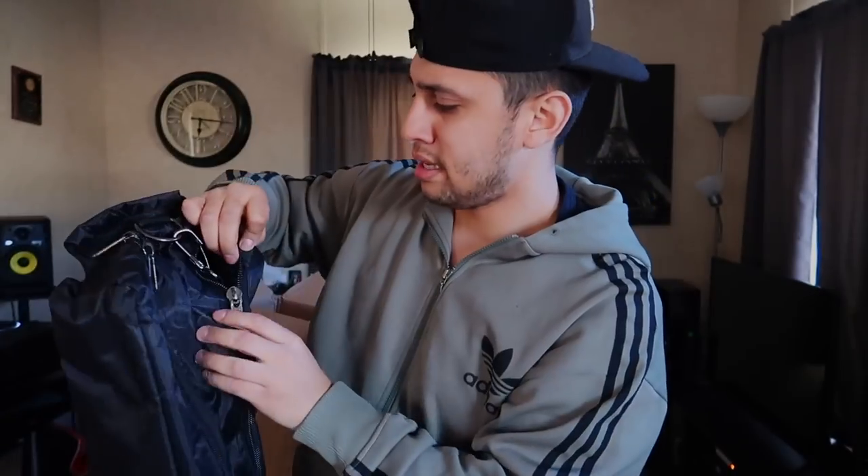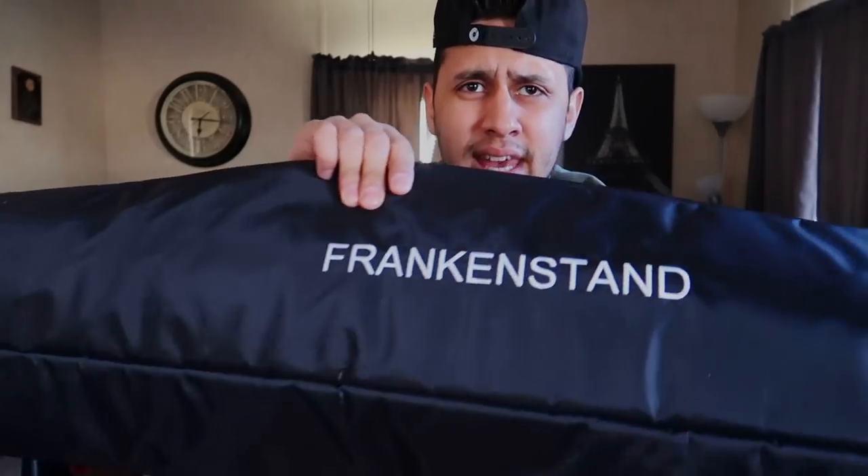First off, we have a carrying bag. Look at this — this is some heavy duty zipper work. Check that out. Very thick padded case there. You guys can see the Frankenstein sign. Very nice. I'm very impressed already.